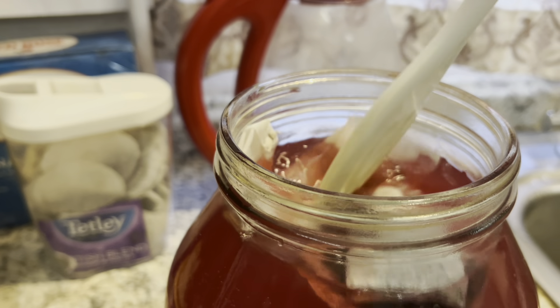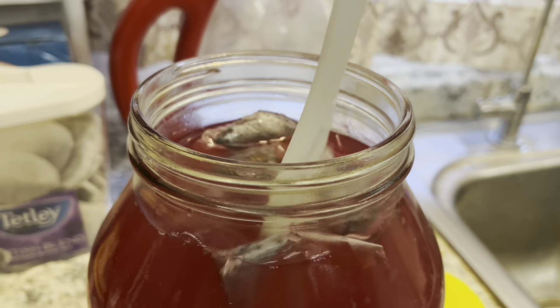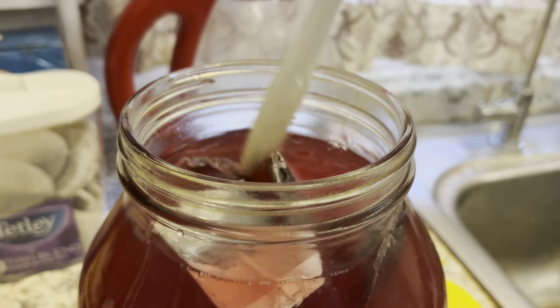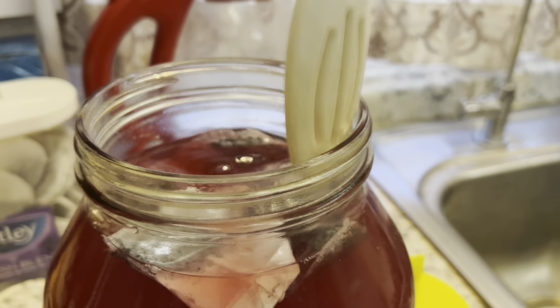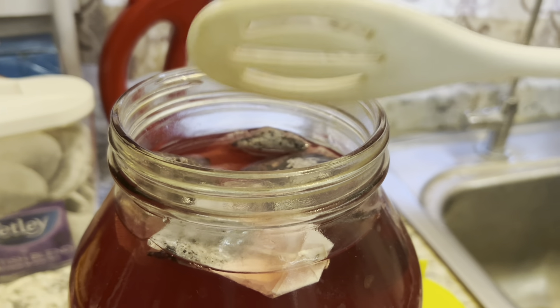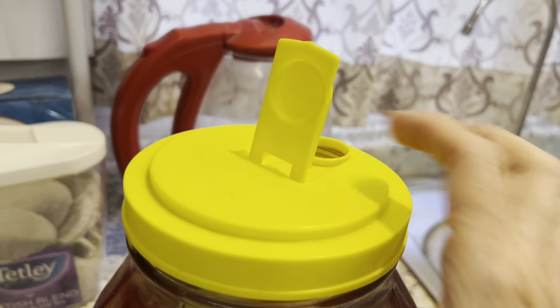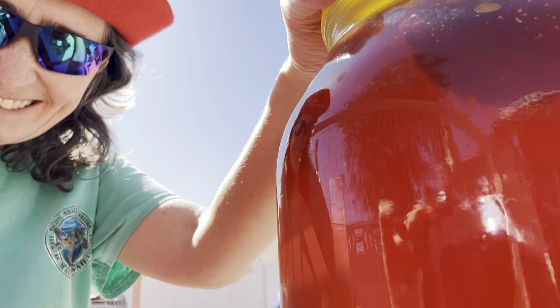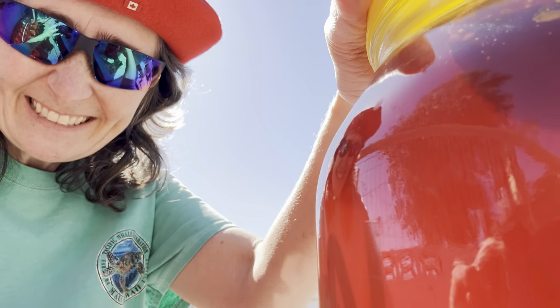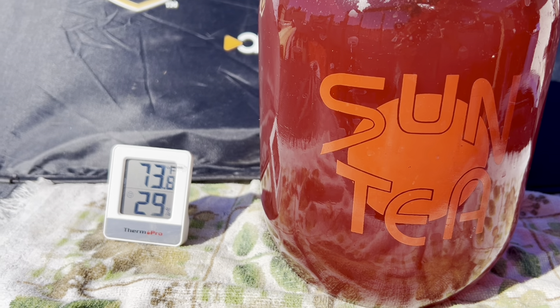Of course, you should give the bags a little bit of a poke so they get wet, then put the lid on — just like that. Now we'll put the lid on and take it outside. There, the tea is on.